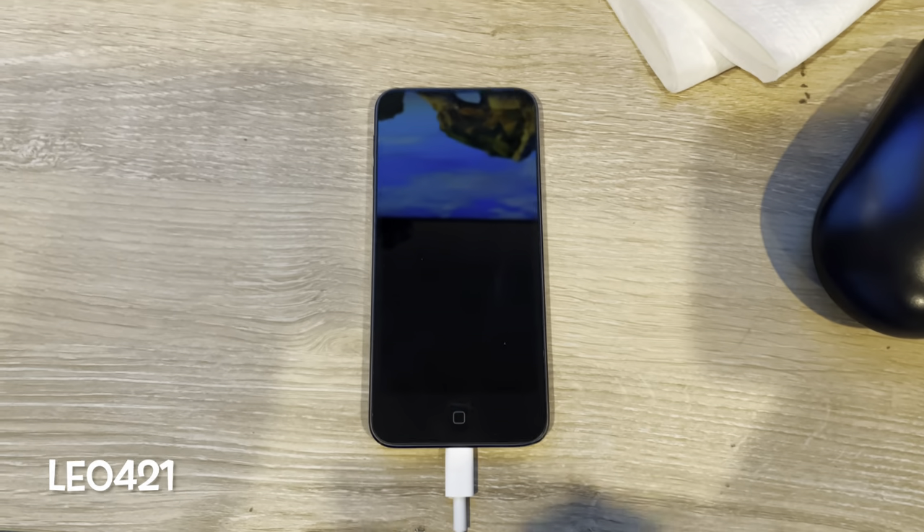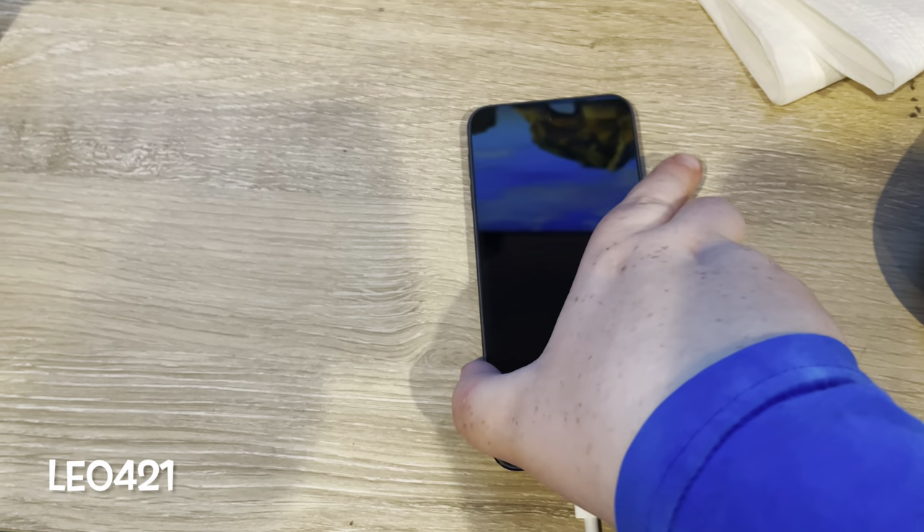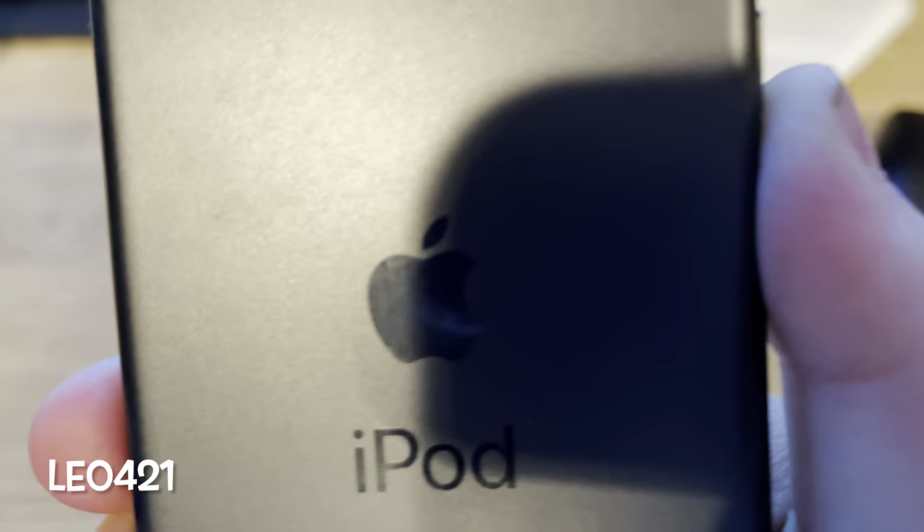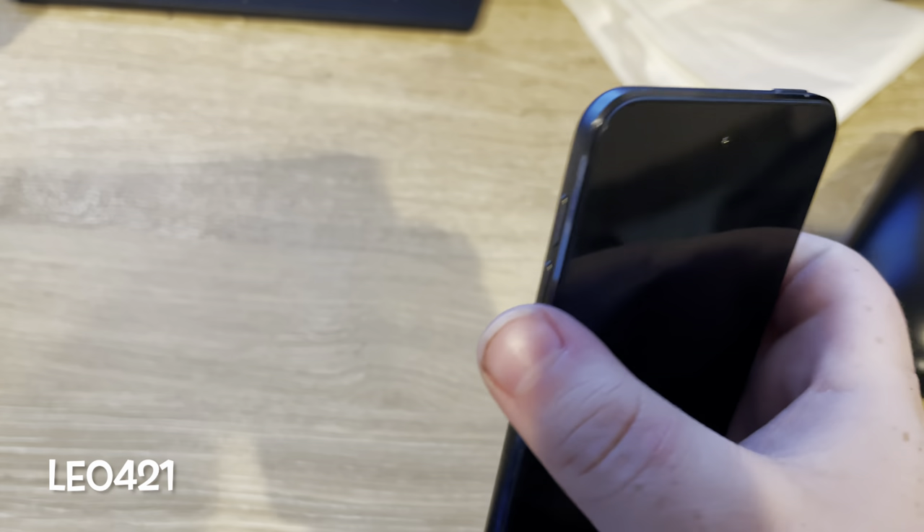Hello everybody. Welcome back to another video of Willio 421. I bet you know what this is, right? This is the iPod Touch 7th Generation 32GB, and we are going to be setting it up for you here on camera.